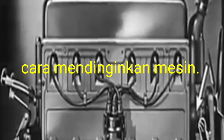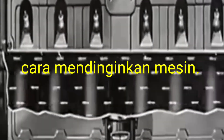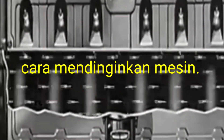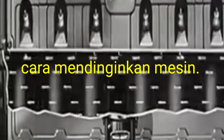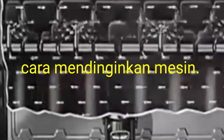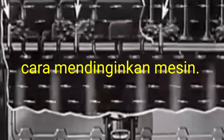After that when the engine will be running, that time coolant will be sucked by the radiator and sent through the cylinder liner as well as sleeve which has been fitted in the engine side. And after that this will be cooling and going up to the cylinder head.